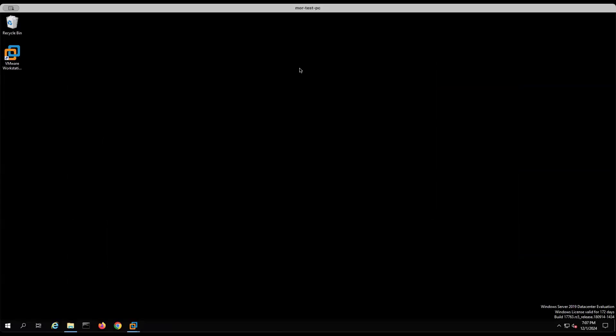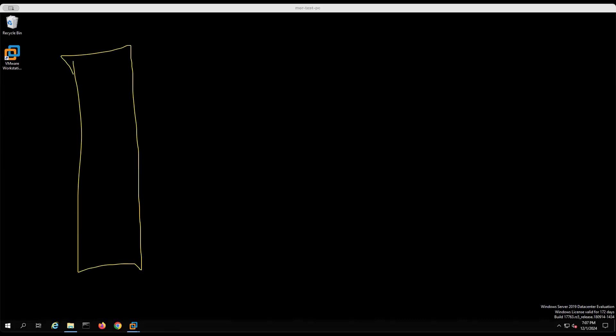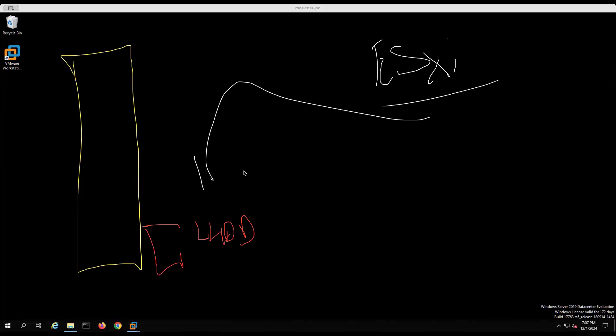There are a couple of ways via which you can install ESXi. For example, if you have an HP server, on that HP server you would have a local hard drive. If you have to install the ESXi, you will basically mount the ISO and start the installation on the hard drive. So you are installing the ESXi on the local hard drive — that's the first way of installing it.